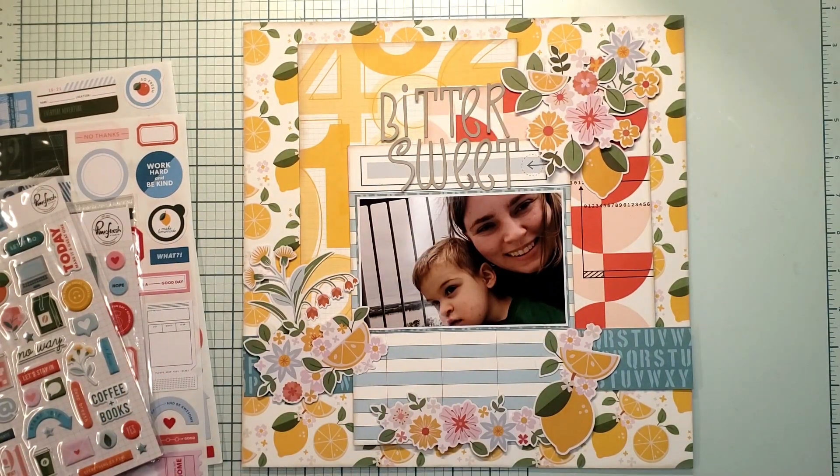That is my basic page and layout. Make sure to take a look at Scrap The Boys Challenge — I will list them down below if you want to go check them out for great inspiration every month. These ladies that are part of this design team are fantastic scrapbookers. Really like their style, so definitely check them out. Don't forget to like, comment, and subscribe, and I'll see you next time.